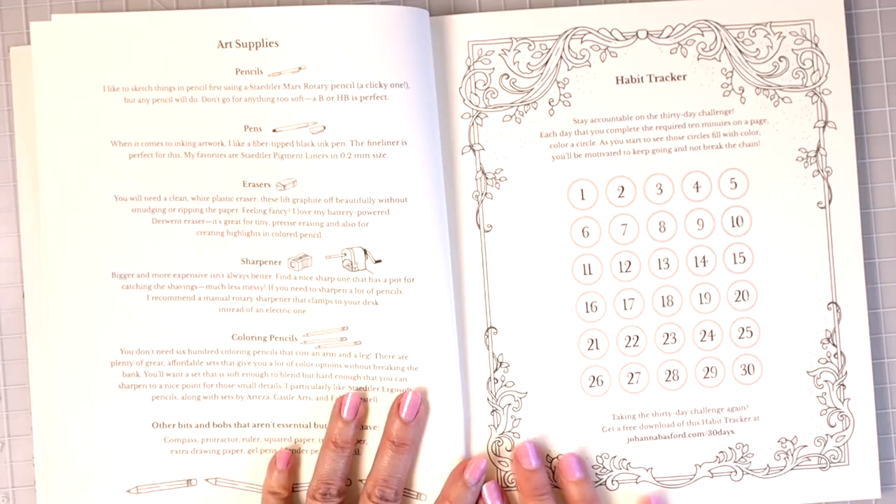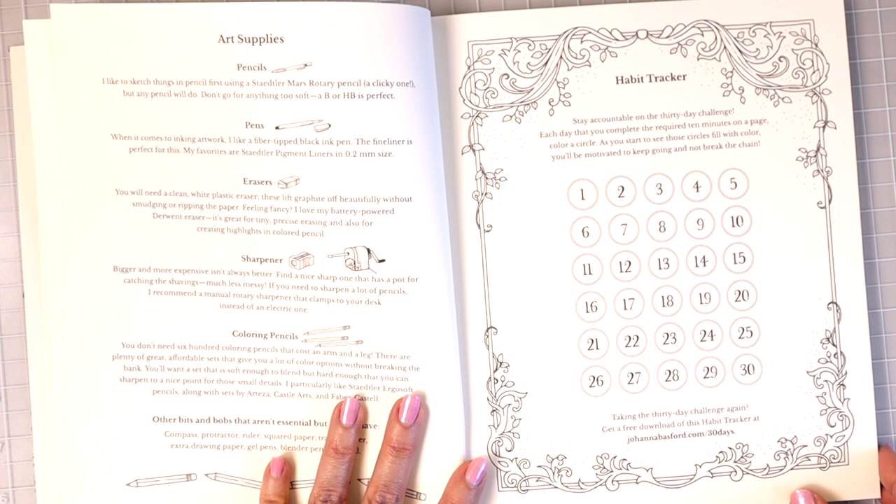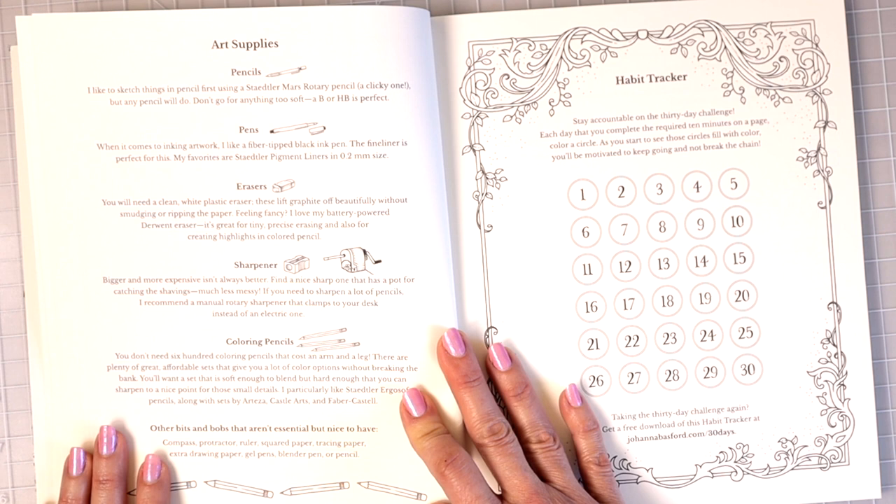Basically, the purpose of this book is just so that you are challenged to create a new habit — to be creative for 30 days. And here it talks about all the different art supplies. You can go ahead and pause the video there and read through it.